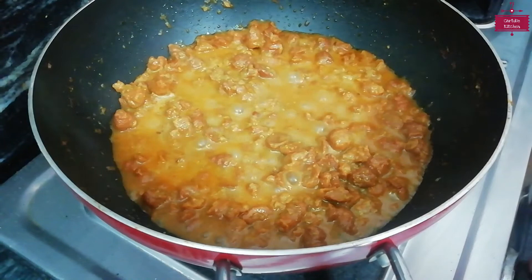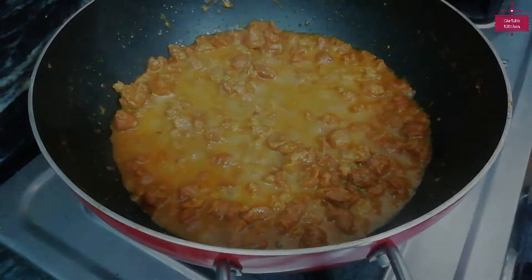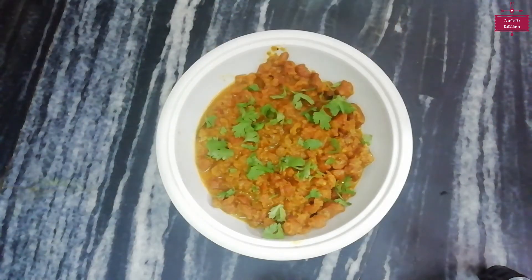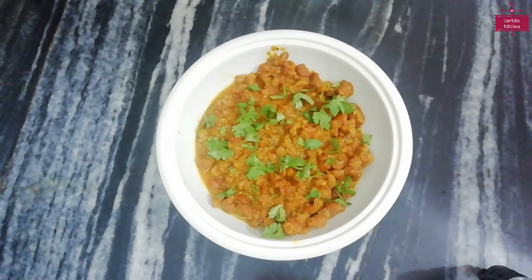Now we will turn off the gas and release it into a bowl. I have put it in the bowl and will now garnish it. This is very tasty — you must try this recipe and tell us how it feels in the comments. Today my friend, whose channel is called Ma-Beti Rasoda, is completing 1,000 subscribers. Please like this video, subscribe to our channel, and click the bell icon. Thank you.